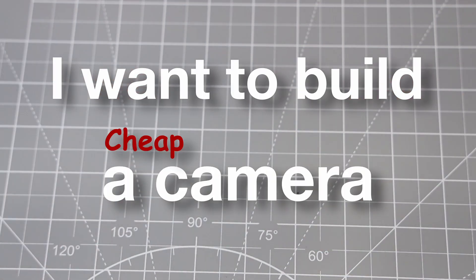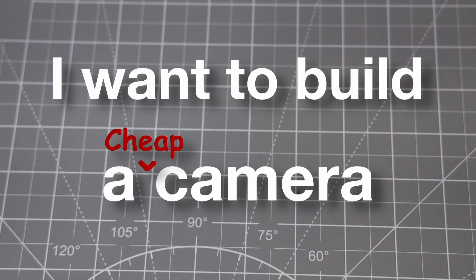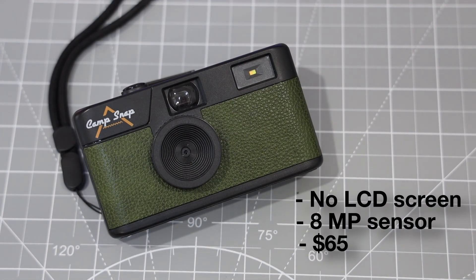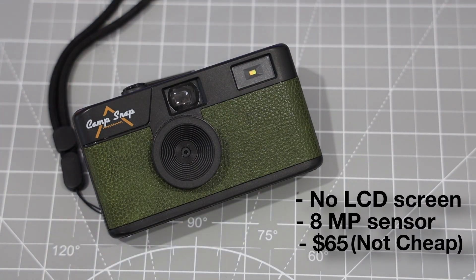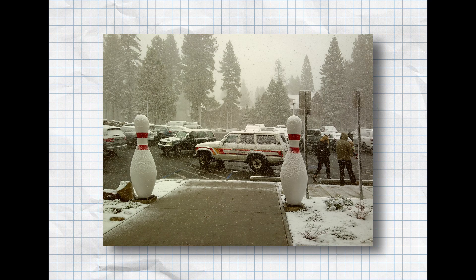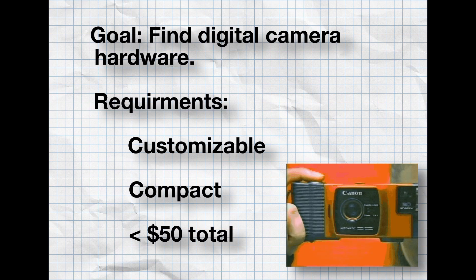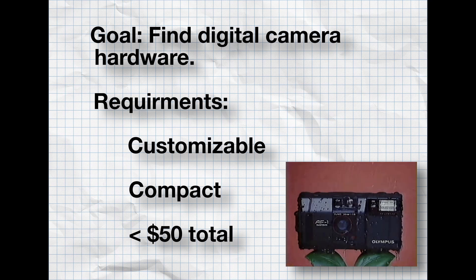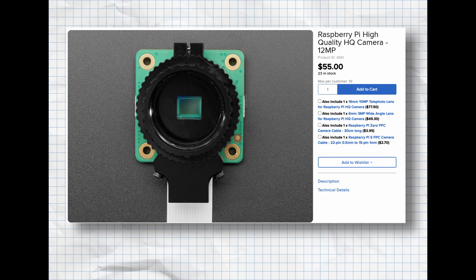I want to build a camera. I really enjoy the CampSnap camera — no LCD screen, 8 megapixels, simple — but at $65 it's a bit pricey. With good lighting I've taken some decent photos with it. My goal is to find hardware that's customizable, compact, and less than $50 total, which already rules out the high-quality camera module.